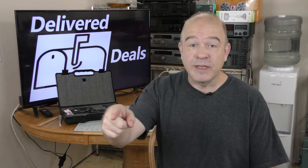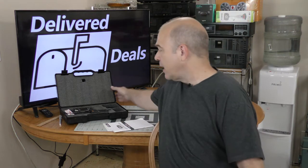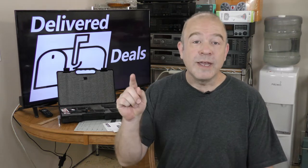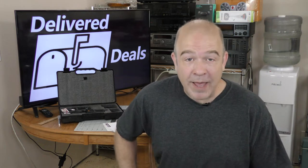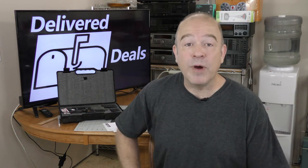Welcome to ThriftyAV's Delivered Deals. In these segments, I open packages that I get in the mail, as well as talk about items that I receive from friends and viewers. You get an idea of how things work behind the scenes, some of the gear I use, and also some of the videos that might be coming up on ThriftyAV. If you see any gear that you would like to see a specific video about in this segment, please let me know in the comments and I'll prioritize accordingly. So let's get on with it — Delivered Deals, Volume 5.